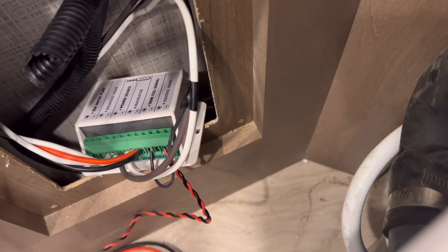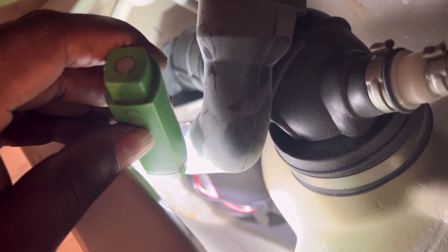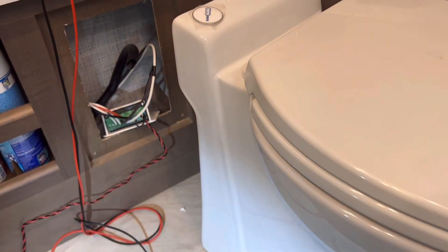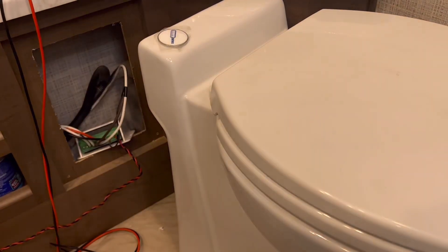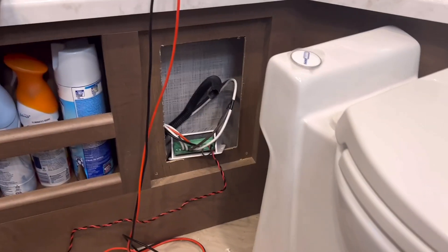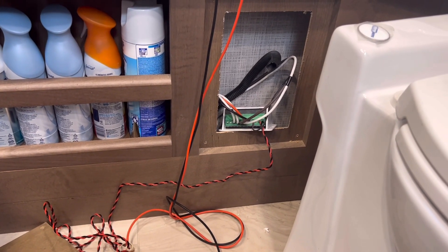That solenoid valve is part of the equation - all of it is controlled by this controller, and the controller is controlled by logic control. Before we even worry about the pump and solenoid, you can see the red and black wires back there - that's the macerator. It's all controlled by this controller, which is controlled by logic control. I need to find the two brown wires that power this controller - it should have battery voltage. It's 10-gauge wire and it's supposed to have more than 2.4 volts.